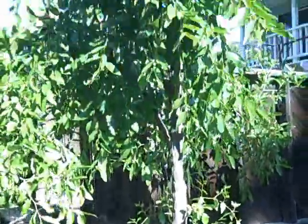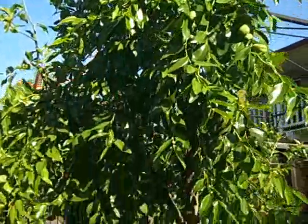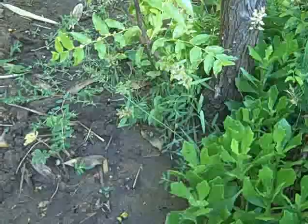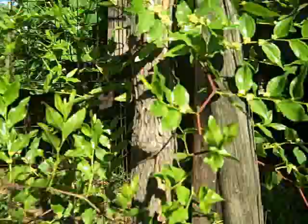Here's another Chinese apple tree. Here's a much smaller Chinese apple tree, growing next to the bigger one.